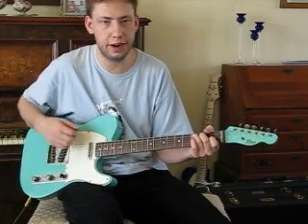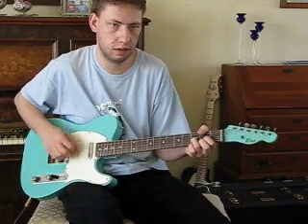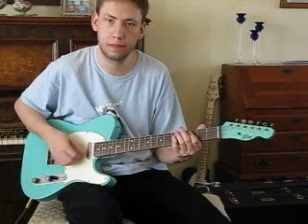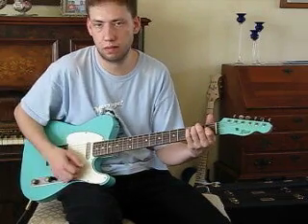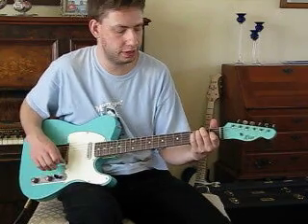Here's the Don Mare neck pickup. That's the Lollip bridge pickup. And both together again.